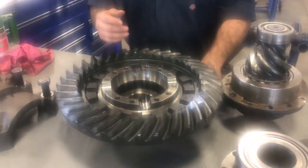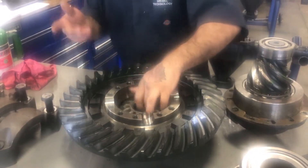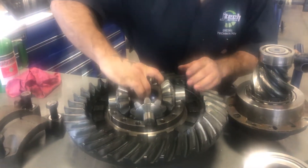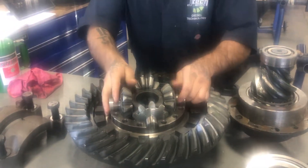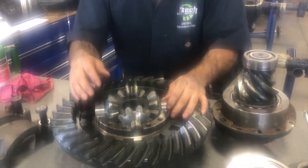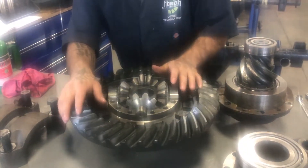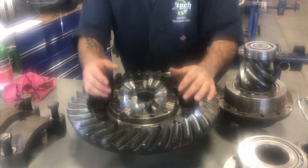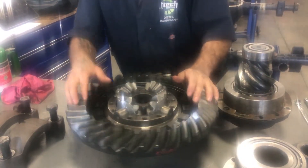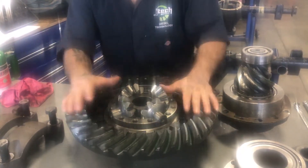So that will give you your motion from being rotational this way to being rotational this way. Now, if you were to take a turn in your semi, what you have to realize is if this was just turning both wheels at the same time, the inside wheel would slip — it would turn as fast as the one on the outside, causing excessive wear on your tires.